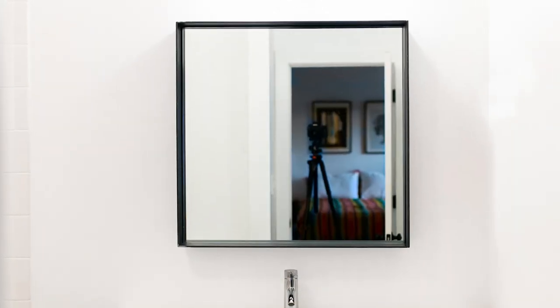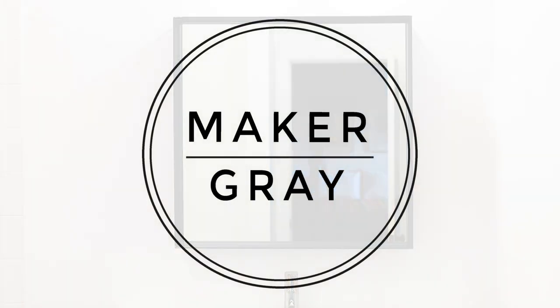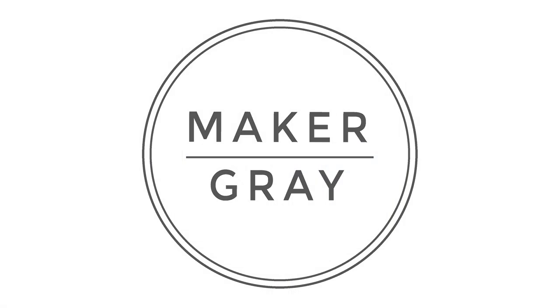Hey guys, today I'm going to show you how I made this metal framed wall mirror. So before we get started, I want to let you know this is my first time welding, so this is definitely not a welding tutorial — instead just more of a how-to on the process of how I built this frame.